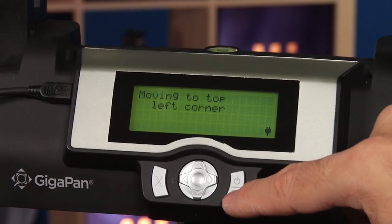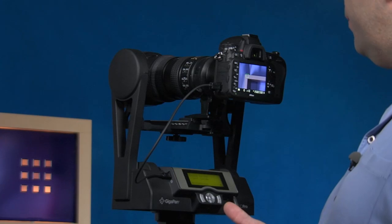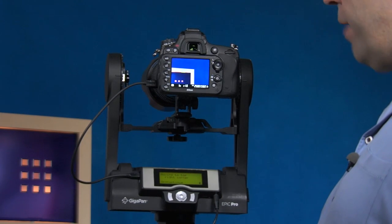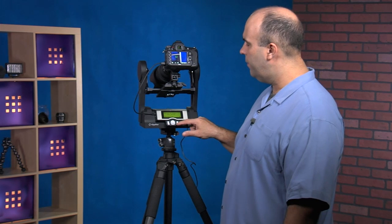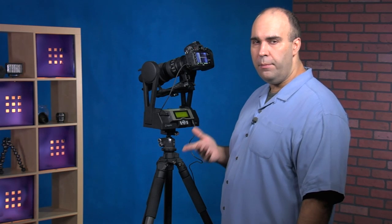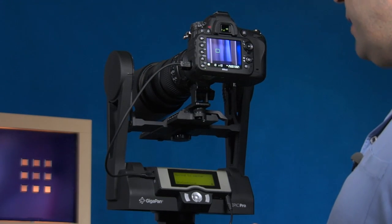We want to show the panorama, so I'll click OK. You can see the robotic head pans — here's the top, there's the right corner — that looks good so I'll click OK. There's the lower right corner, and there's my lower left corner. You see that the head moves, and that looks good so I'll press OK. It's going to center up and it's just about set.